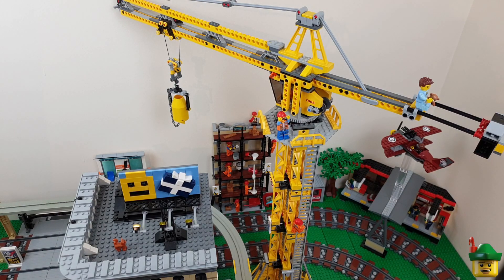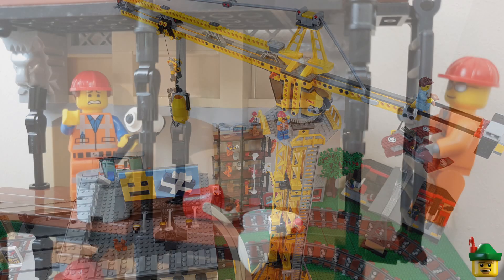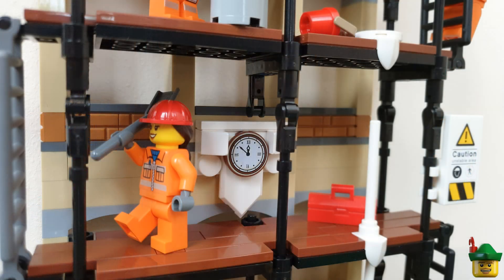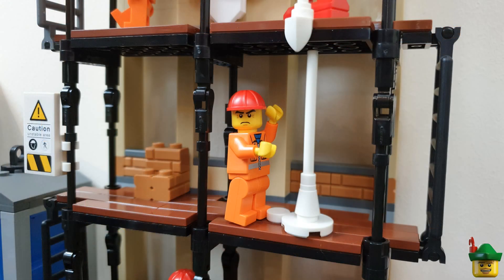I also really like the humorous scene with Emmett having spilled a bucket of white paint, running down from the second top level down to further levels of scaffolding - I think that's really good. And the clock looks really good as well, even if you can't see it from all angles.